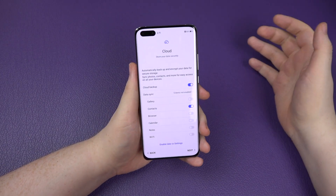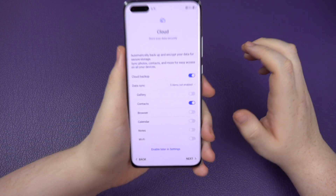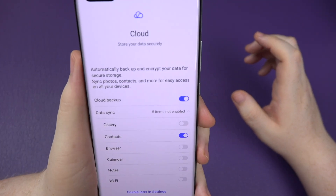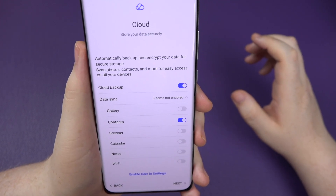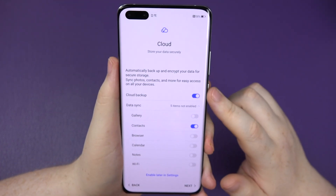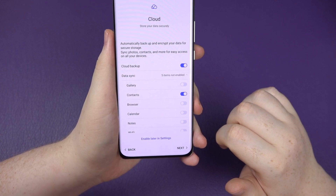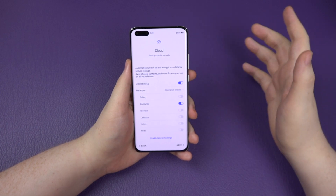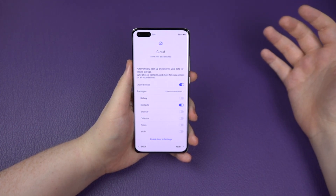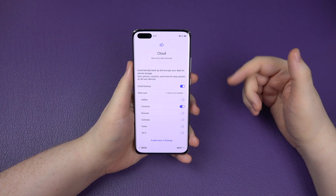So here we are - I've logged into my Huawei account. If you've never logged in, you might not get some of these options. But here you can automatically back up and encrypt your data for secure storage, sync photos and contacts for easier access. You can do a cloud backup and sync your gallery, contacts, browser, calendar, notes, and Wi-Fi passwords across devices.